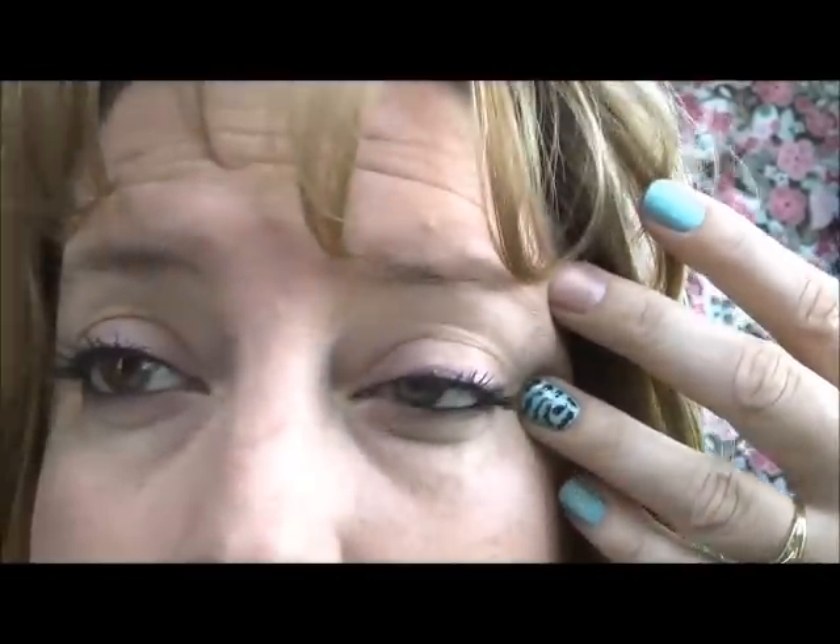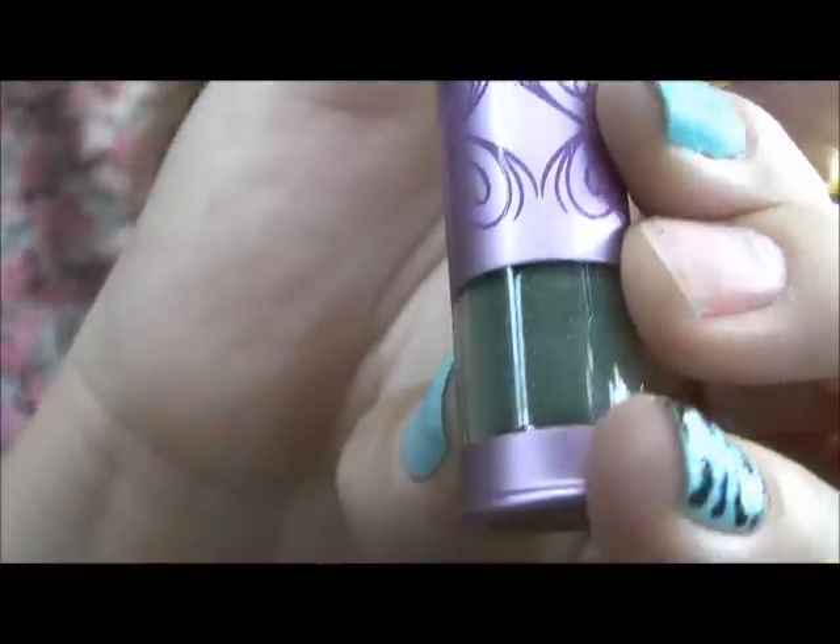I'm actually wearing the rose and the black today. I don't know if you can see it, but I've got those on. Also in my corner, bottom and top, I put on the Urban Decay Protest that she sent me also. It's a really pretty green color. I think the rose, the black, and the green just meshed so well together.